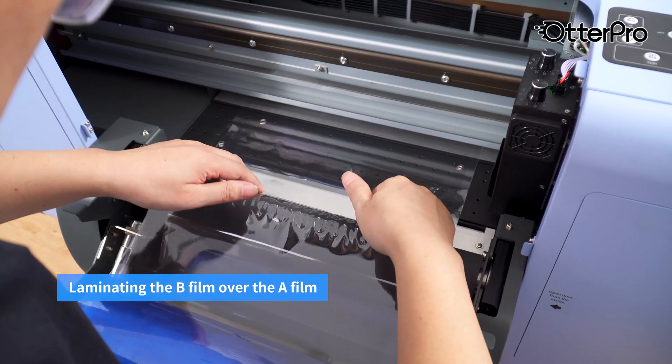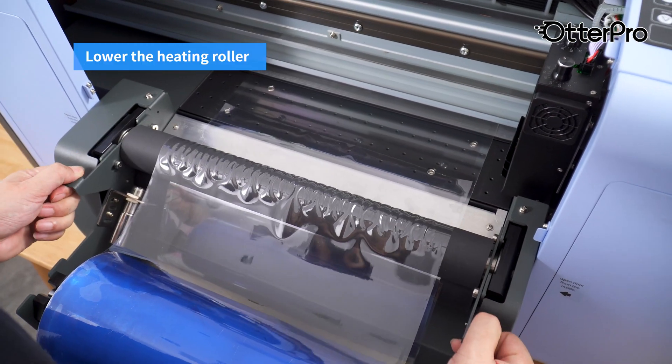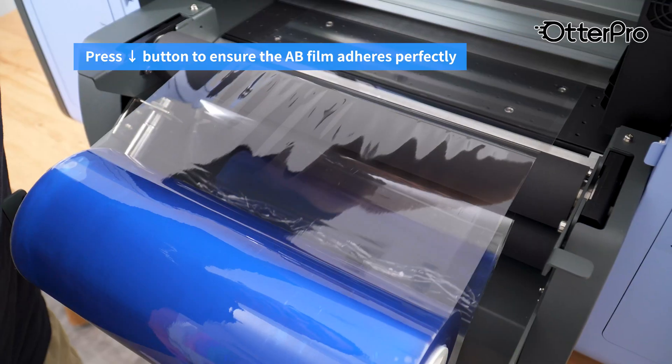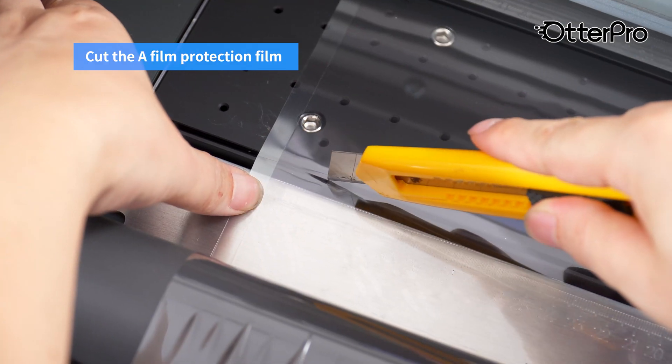Laminate the B film over the film. Lower the heating roller. Press the button to ensure the film adheres perfectly. Cut the film protection film.